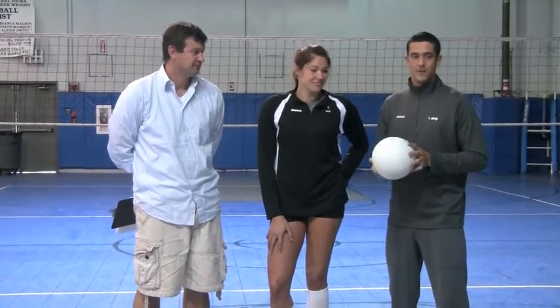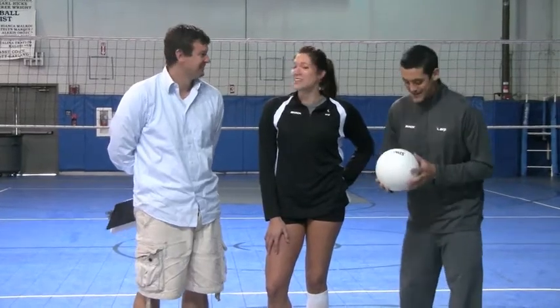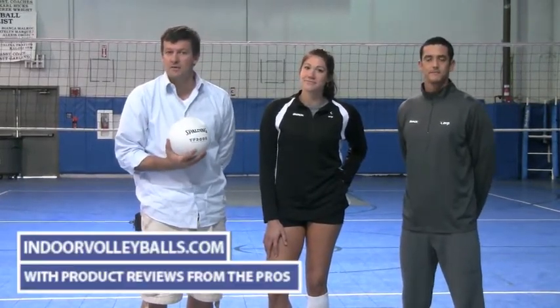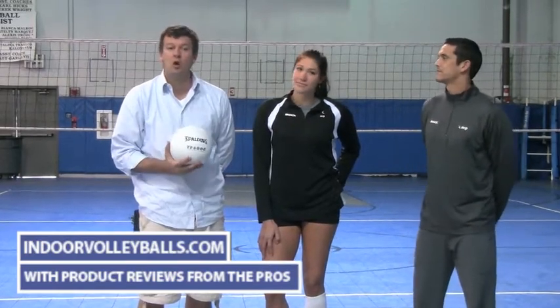When we get to rating them, this is definitely not one of the better balls so far — maybe the ball we play with outside on the tall mech. So far Spalding hasn't really produced a ball we've seen that we really like all that much. Again, the Spalding TF-3000. If you're interested in more reviews on other volleyballs — indoor or outdoor — go to indoorvolleyballs.com as well as vbvolleyball.com.